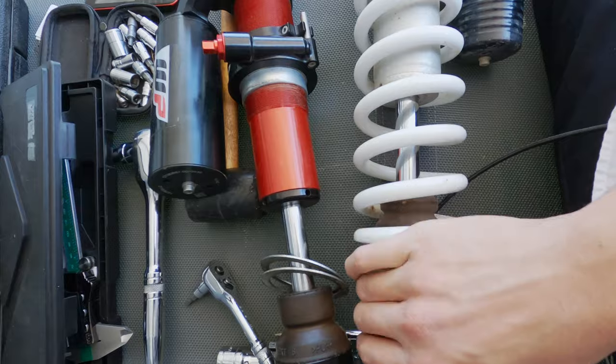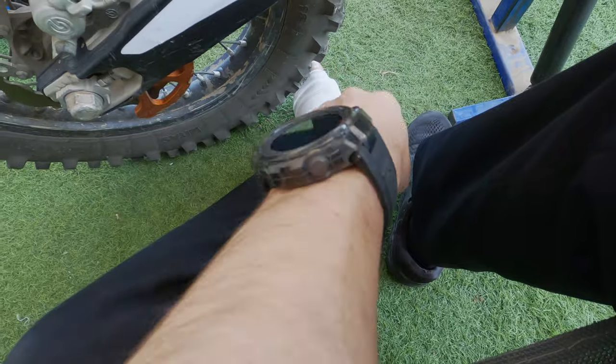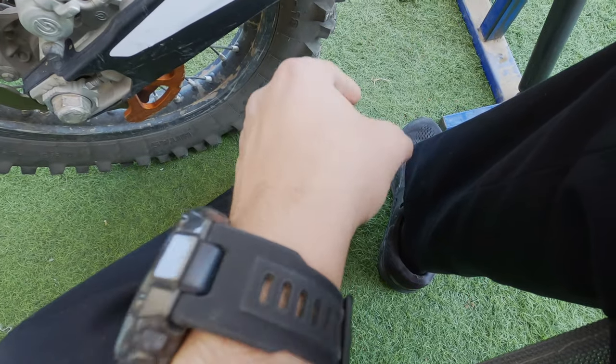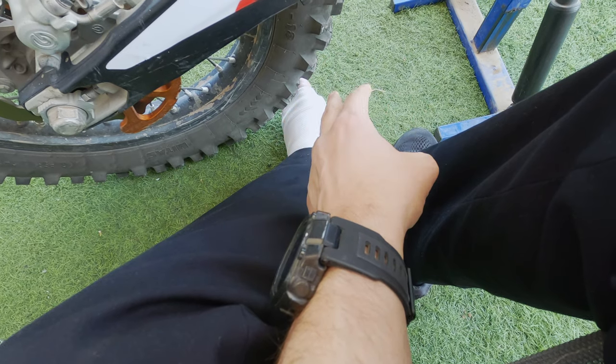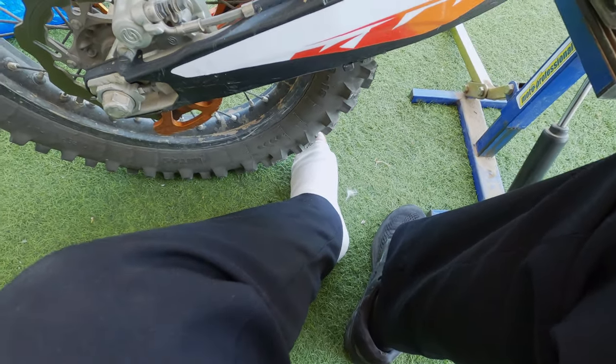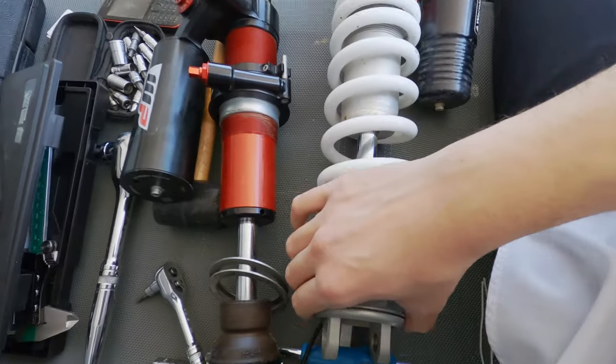Sorry for doing this one-handed. In a previous video I showed the crash I had — I broke the ankle bones, both bones on each side of the ankle. Nothing moved so I need to be in a cast for about three to four weeks before I can ride again.